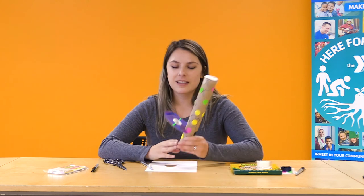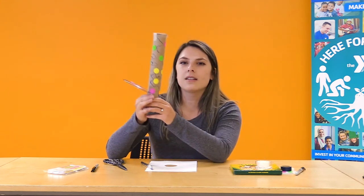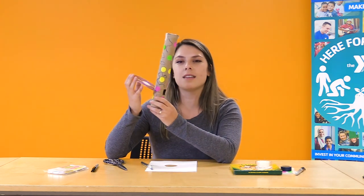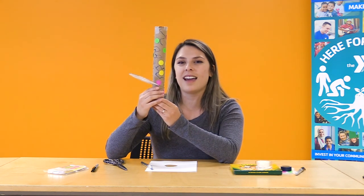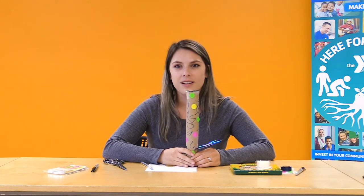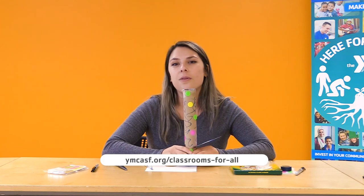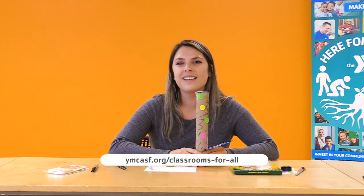Thank you so much for joining me in making your very own light spectroscope. We did some engineering and building today, and we're also engaging in physics — studying the parts of light and how we can better see the colors in the light around us. Feel free to try this at home and test it on lights inside or outside on a clear day. For more Classrooms for All, visit our YouTube channel or ymcasf.org/classrooms-for-all. We hope to see you there — bye!